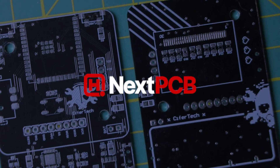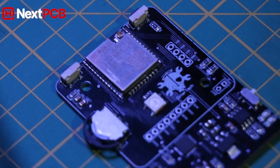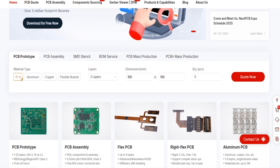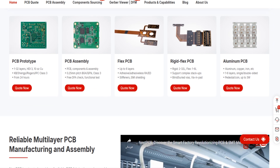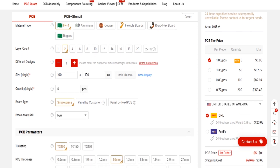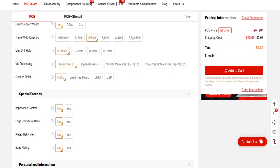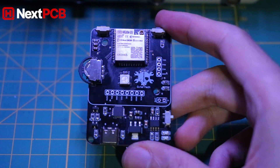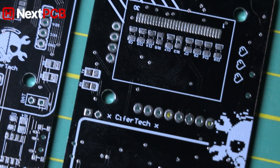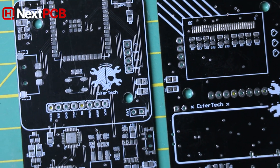This video is sponsored by NexPCB. If you're working on a custom hardware project, NexPCB is a solid choice for PCB manufacturing. They offer high-quality boards, fast production times, and support for everything from simple prototypes to advanced multi-layer designs. Placing an order is simple — just upload your Gerber files, choose your board specs like size, layers, and color, and hit submit. They handle the rest, and you can track the entire process right on their site. Whether you're a maker, a hobbyist, or working on a full product, NexPCB can help you bring your ideas to life. Check them out through the link in the description.